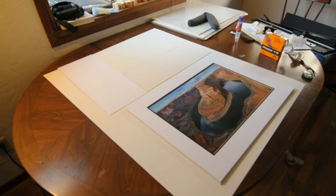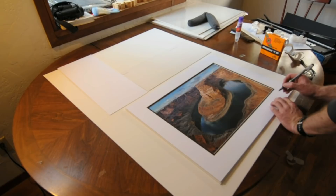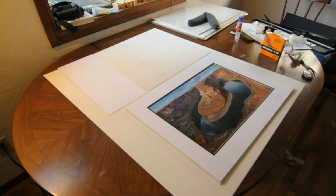Now there's one final step for my prints, and this is just a personal touch — all artists figure out their own way to do it. I always sign the mat board in the lower right-hand corner, just like I did on the back. So I put my signature, and then the edition number — in this case it's 1 out of 300, the very first print.